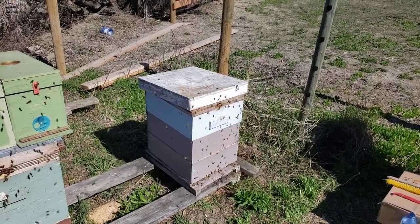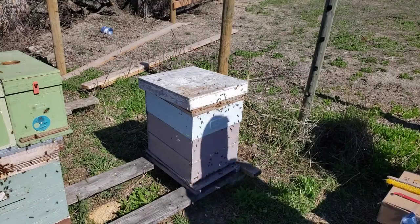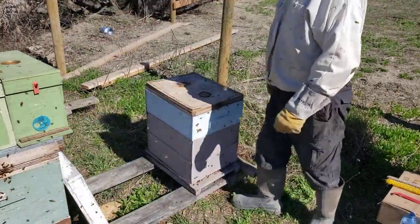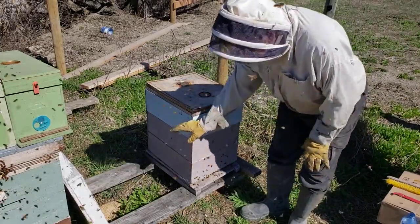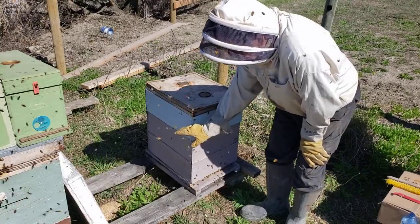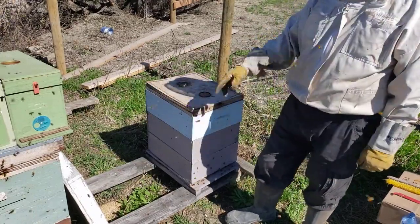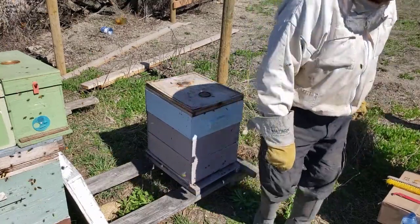Good morning beekeepers. In the last video we showed you how to transition from winter to spring setup, and this is that same hive. Today we're going to reverse. The reason we reverse is that quite typically the queen is up here now. If you have two deeps it's the same volume of beehive as three mediums, so typically the queen is up here laying, and the queen likes to move up not down. We're going to reverse, go over a few pointers in checkerboarding, and install our ApiVar strips. Let's have a look and see what we have.